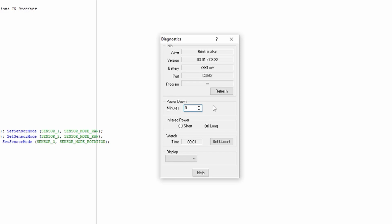You've got the infrared — shorter or long — which I believe is only applicable to the USB tower, because the serial tower has a hardware switch on the front to change that. And then you can set your display here, which is basically pressing the view button on the brick. If you want to look at your output or inputs, you can set the display there.